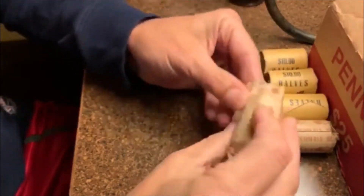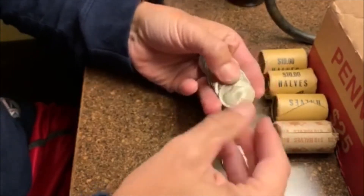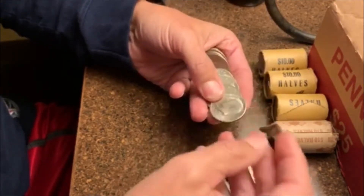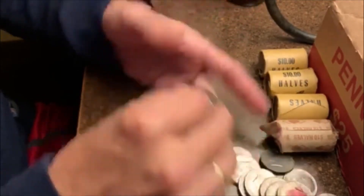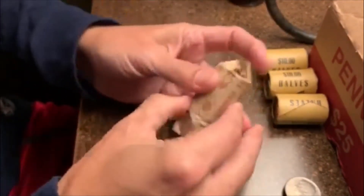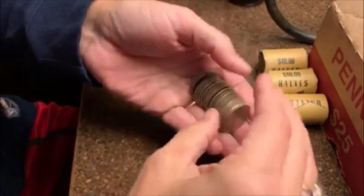Alrighty, let's get started on these halves. We all know how customer-wrapped rolls are — we don't really expect anything. Not really anything looking too great there. There's no silver, obviously, but we'll film through them and see — there is nothing in that one. This next one — we'll save those cool looking wraps for last. I don't want to ruin them, I think they're cool looking. And not seeing any silver there either.